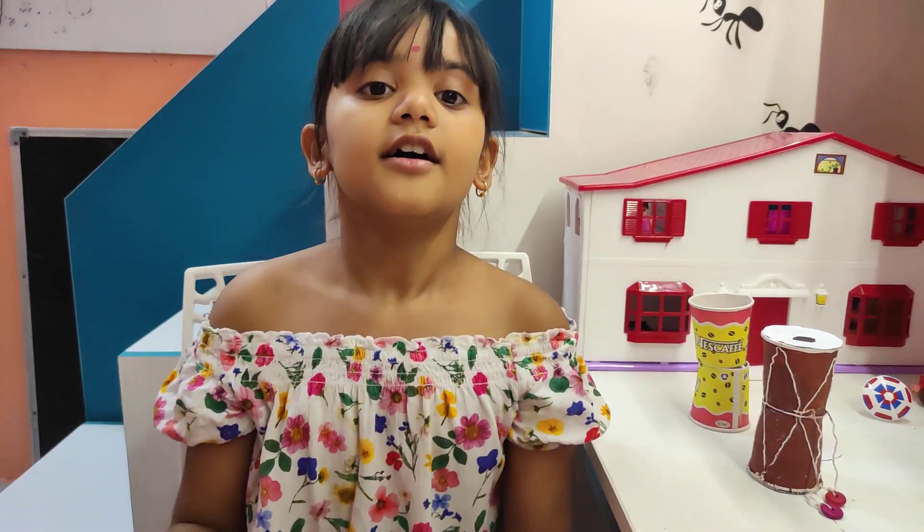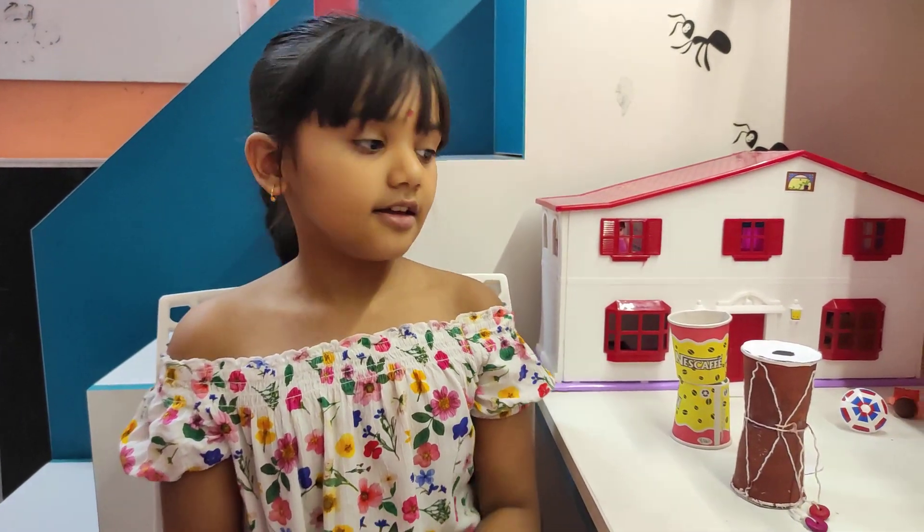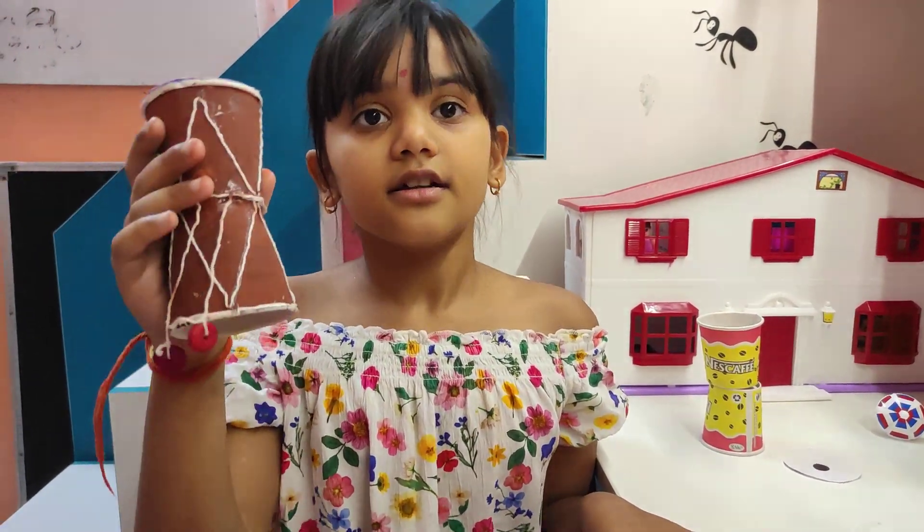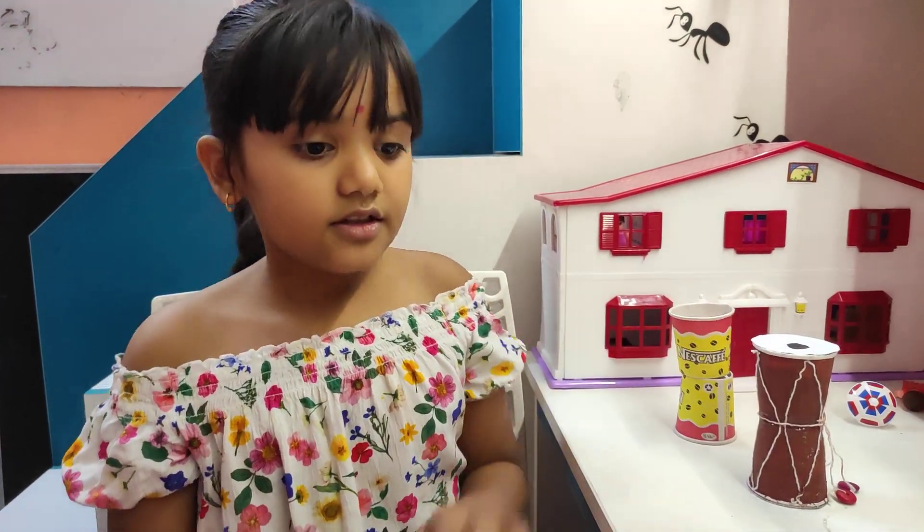Hi everyone! Today is Baisakhi, and on the occasion of Baisakhi, we are going to make this DIY doll.